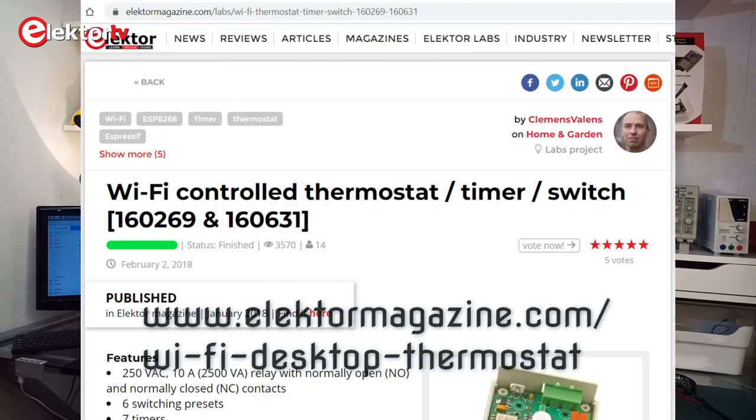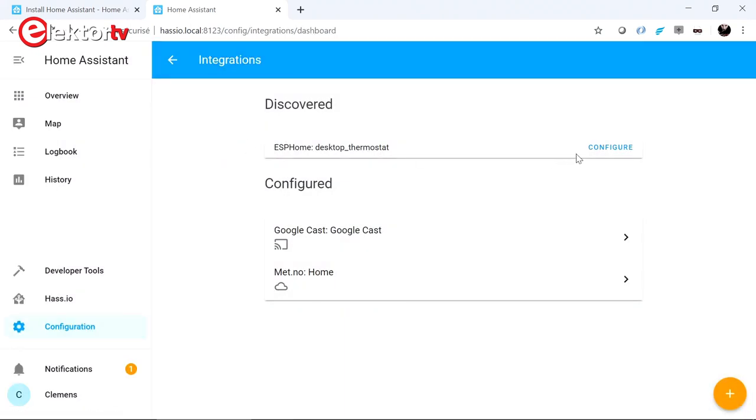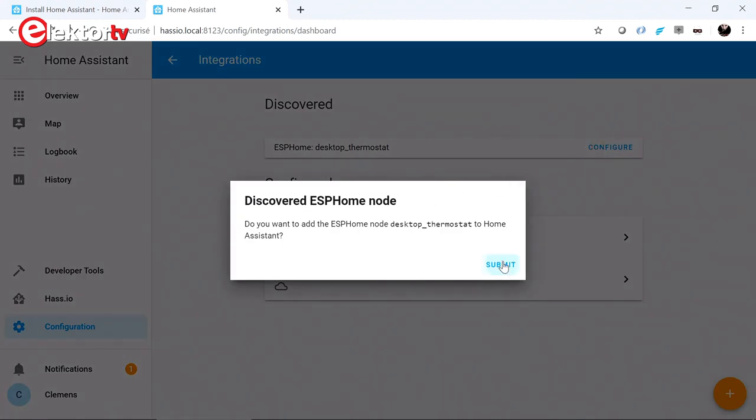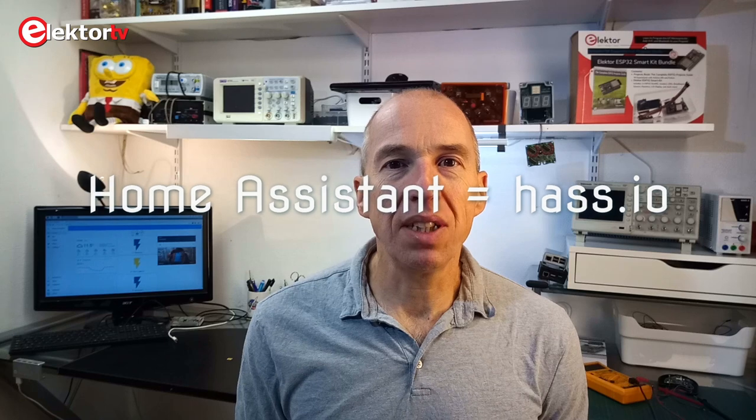So I installed Home Assistant on a Raspberry Pi and I dug out a prototype of a Wi-Fi-capable desktop thermostat that I had done a few years ago and I programmed it with ESPHome. Without too much effort I managed to get it to show up in Home Assistant, and after a few hours more I was capable of controlling the relay and the LEDs on it, and even read the Dallas temperature sensor on it. This was so promising that I decided to try out the automation features of Home Assistant, and a few hours later I replaced the thermostat in my living room with my own contraption. During my experiments I encountered some difficulties for which I did not find any real documentation, so I would like to share the solutions I found to them in this video.